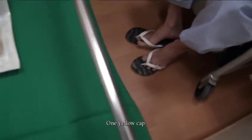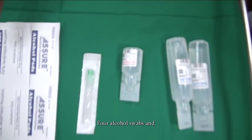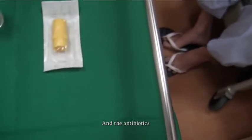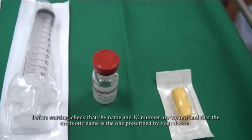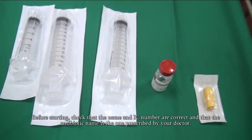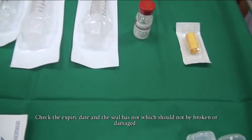1 yellow cap, 4 alcohol swabs, and the antibiotic. Before starting, check that the name and IC number are correct and that the antibiotic name is the one prescribed by your doctor. Check the expiry date and the seal, which should not be broken or damaged.